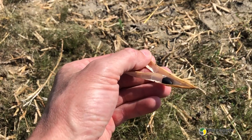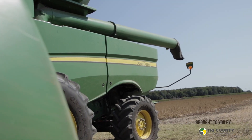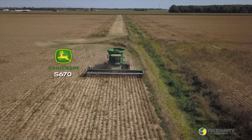We're obviously combining dry beans up here in the Thumb of Michigan. Tell me about the combine you guys are using. This is a John Deere S670. It's using a very similar rotor system that John Deere's had out for quite a few years. I love the system — making adjustments on the go are easy, and I'm just very happy with it. It's a very reliable combine that covers a lot of acres every year with very little downtime.